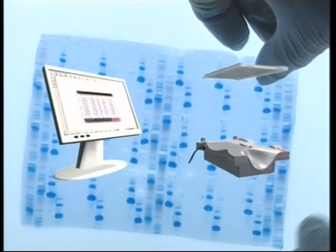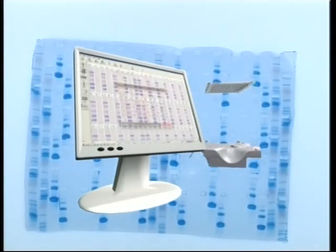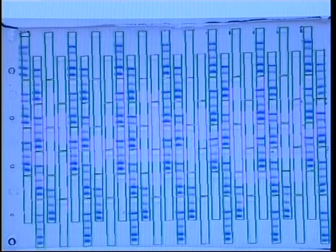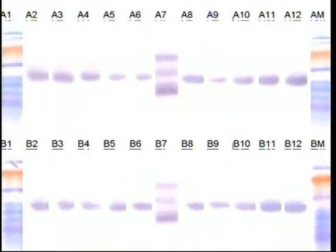The eEditor application is your tool to align the staggered lanes and manipulate the final image. Use it to compare, organize, and export your results. Studying and investigating proteins has never been easier.